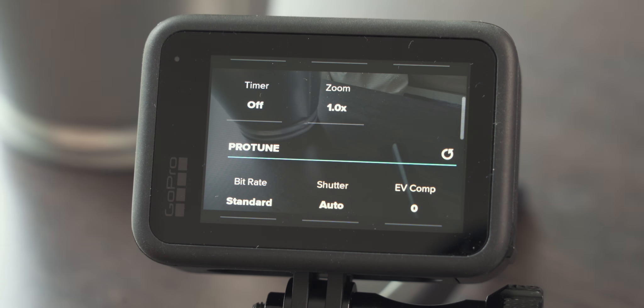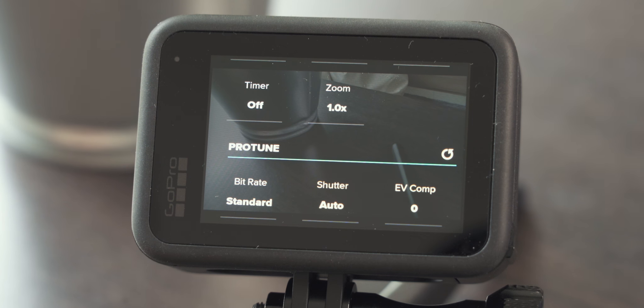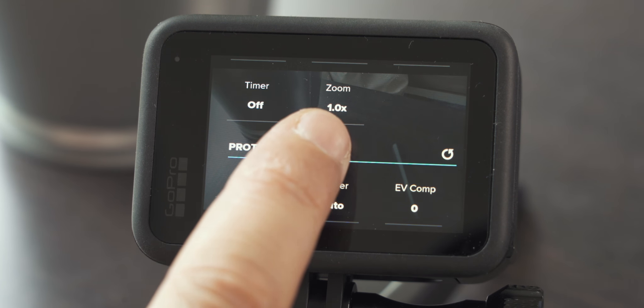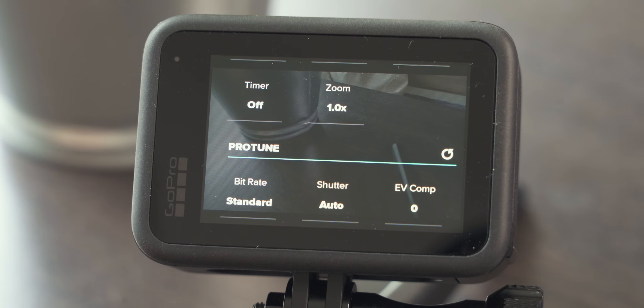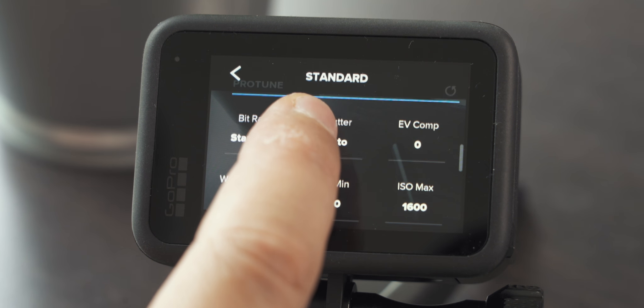Timer is the typical delay before the camera starts recording after you press the shutter button — handy if you need to jump in front of the camera or organize your shot. Zoom is something you only want to use on occasion when you really need it, so not necessarily a setting I would adjust in my main settings window.